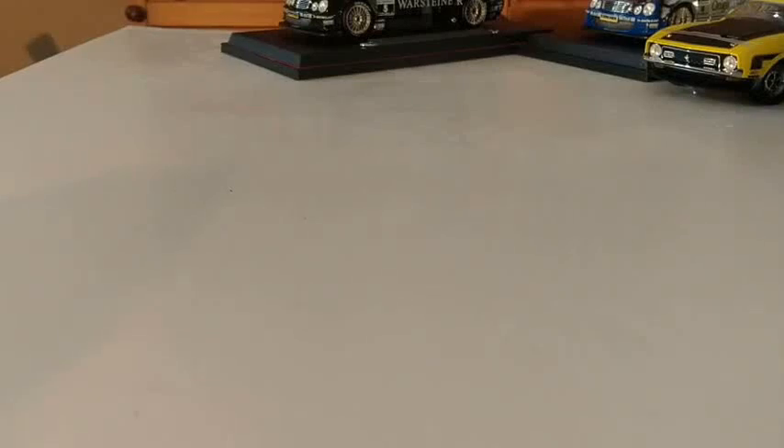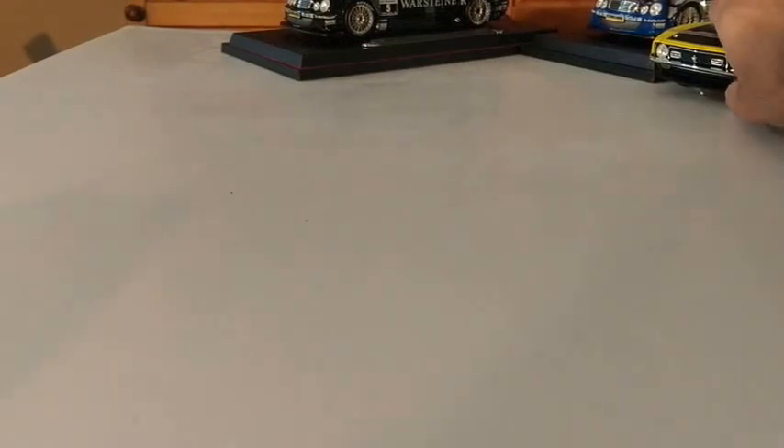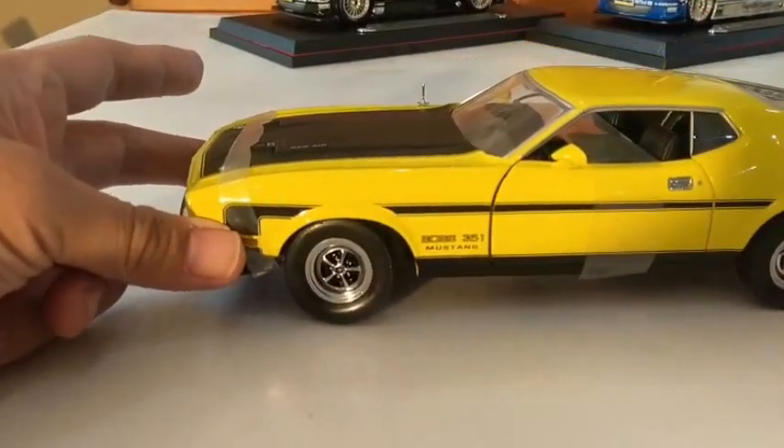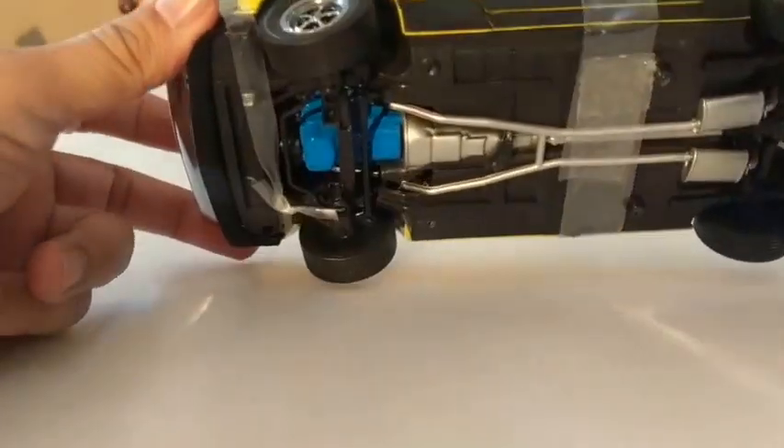Hi guys, welcome back to another episode of What's in the Loft, Dad? This time I'll just do some nice street cars I've got, and the first one we'll go for is a Boss Mustang, a 351 Boss by Sunstar.